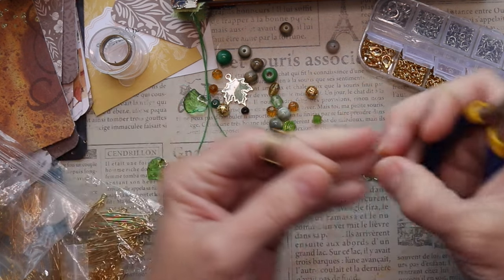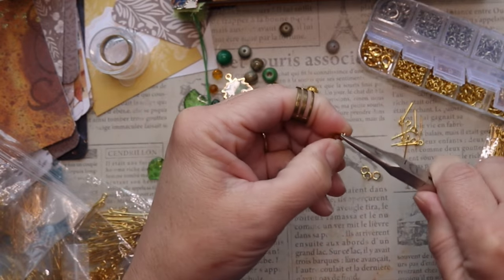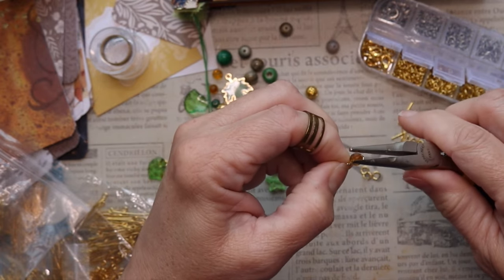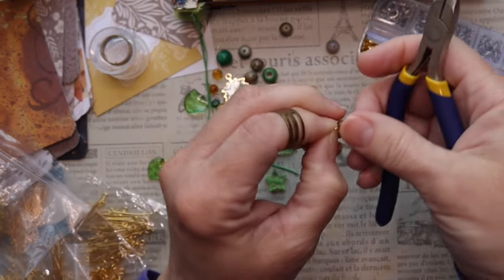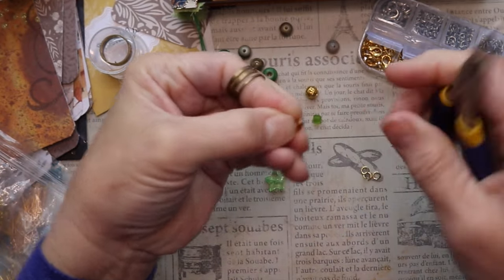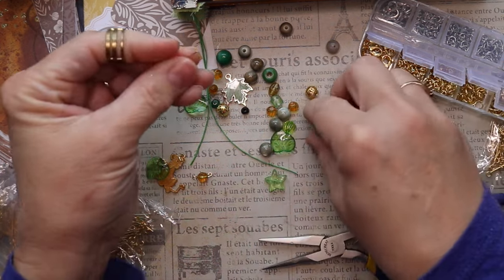If you haven't made dangles before, one thing I would definitely recommend in your tool arsenal is needle-nosed pliers. You'll definitely need those for eye pins, but they also come in handy for O-rings and jump rings. And this special ring I have on my finger has four sizes to it — two additional sizes when you twist it around. I find this to be an invaluable tool. Otherwise you end up having to work with two pairs of needle-nosed pliers, and that's not easy. It's so much easier to just get one of these rings.